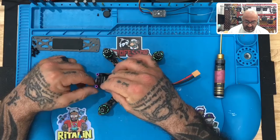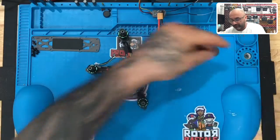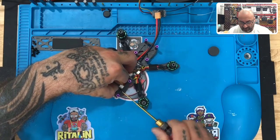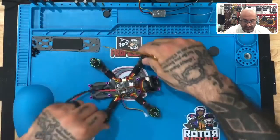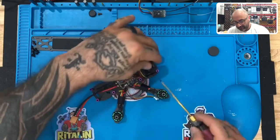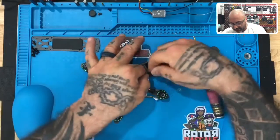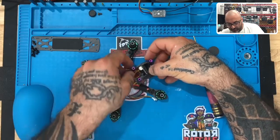Once it's plugged in, line the camera up and get one of the small three-millimeter screws. Put it on the end of your screwdriver and line the camera up with the side plate. Screw it in on one side, then turn the drone around, get your second three-millimeter screw, and put it through the hole of the second side plate. If the plate comes off it's okay — just don't tighten it down too much.